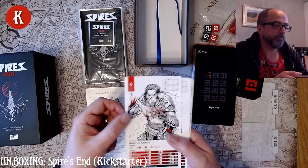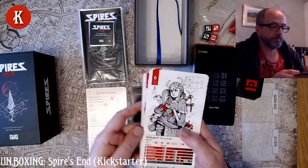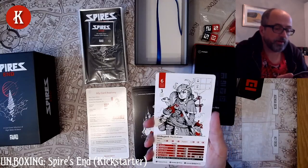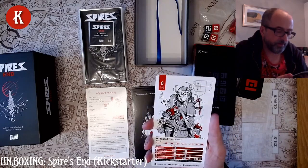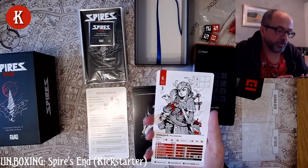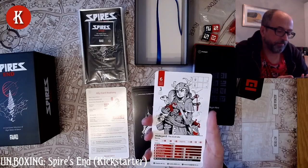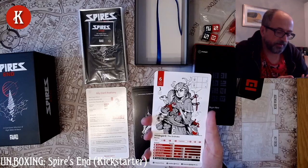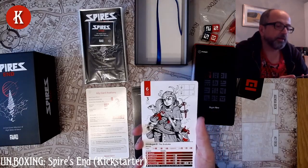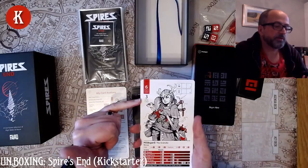Dane has 6 hit points and 3 armour. Then Hildegard the Endrake with a ferret on her shoulder and what looks like several explosives — and to confirm that, her actions are slingshot, fanged ferret, bombs away, swift straps and bag of tricks. Her death move is elect: choose the next ally and then shuffle the ally deck. 6 hit points, 3 armour.